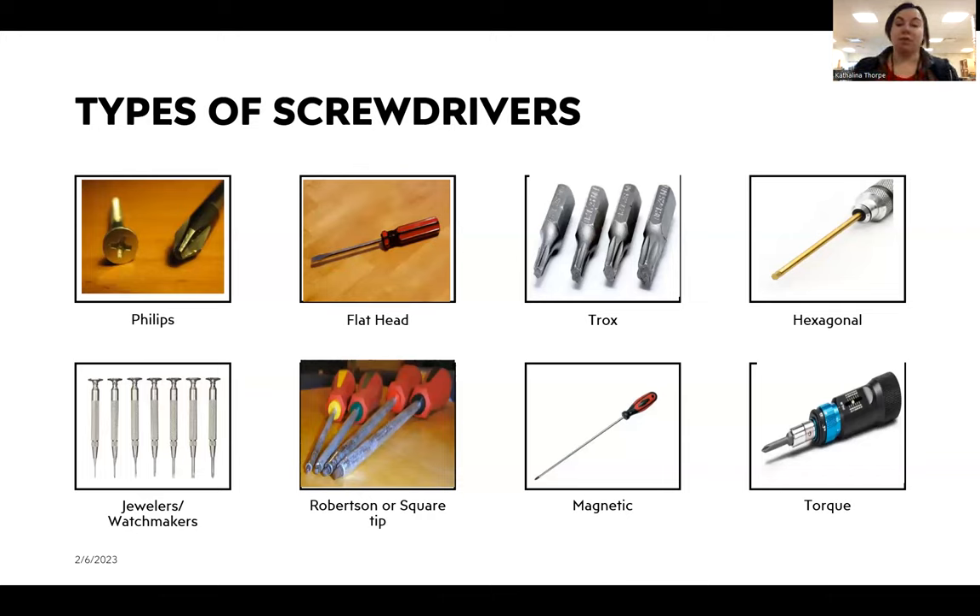If you wear glasses, make jewelry, or your parents have watches or tiny clocks, you may have seen jeweler's and watchmaker's screwdrivers — they are very, very tiny. They're also very useful for electrical work and components on computers. A Robertson or square tip screwdriver is a little less common and looks like a little box on the end.